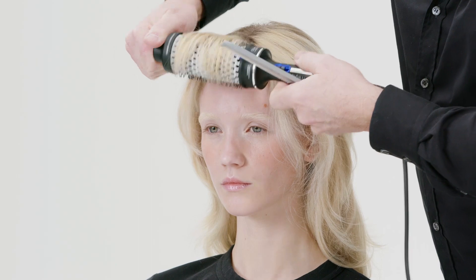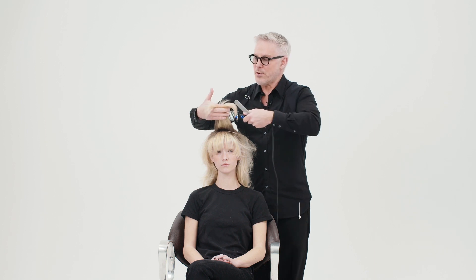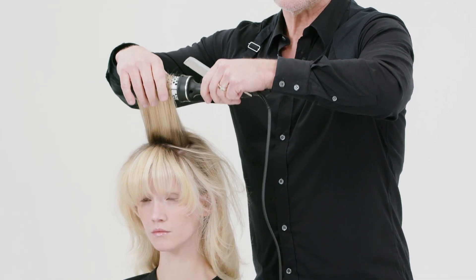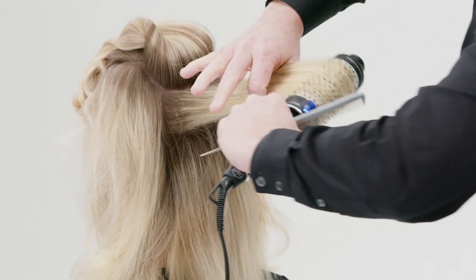I start by taking sections with the Magic Style Brush to create the perfect texture of the hair before I do the updo. Starting in the fringe, I'm literally taking the Magic Style Brush and just creating a little curl, a little bend at the end, and I'm going through the whole head like this.